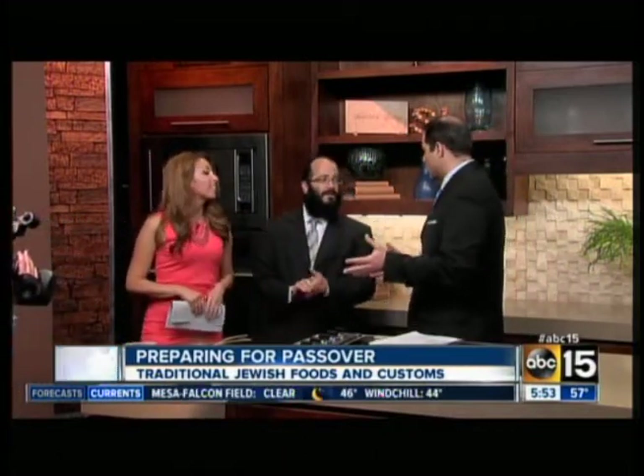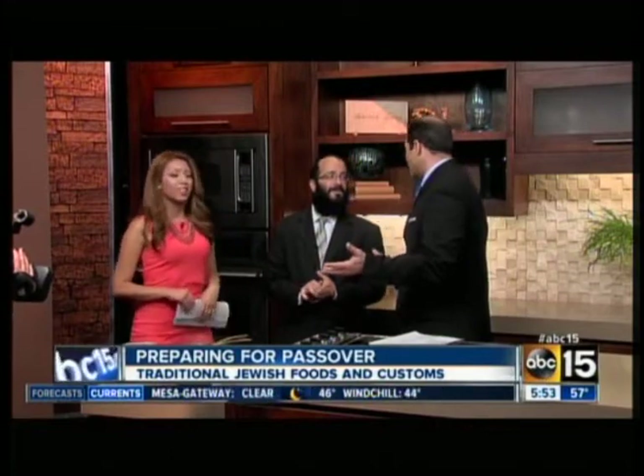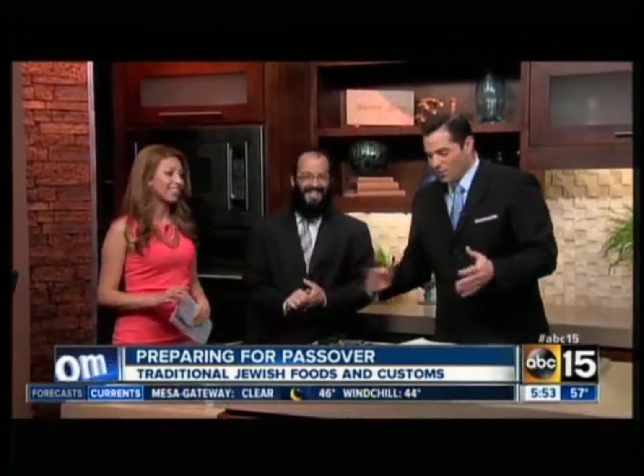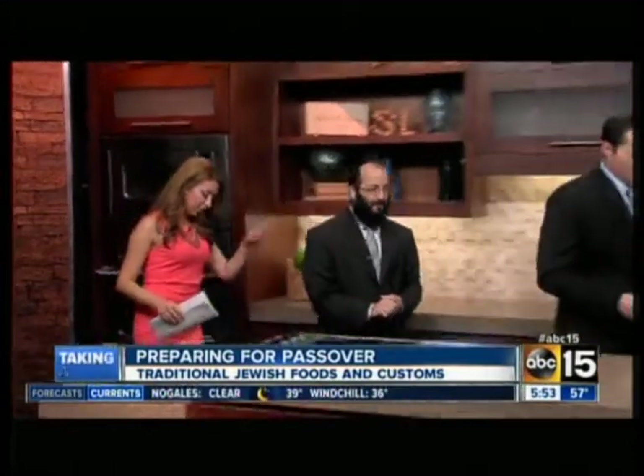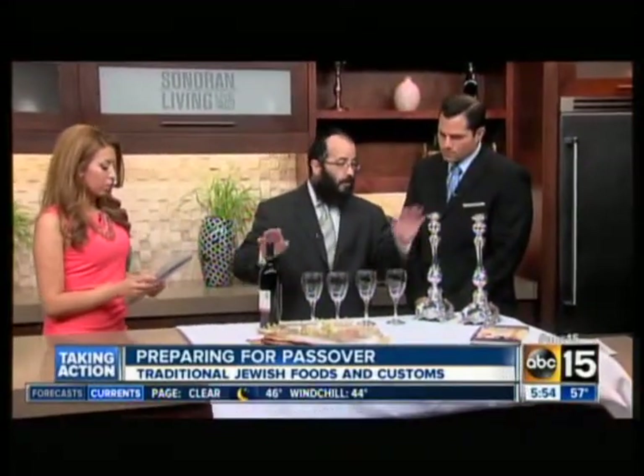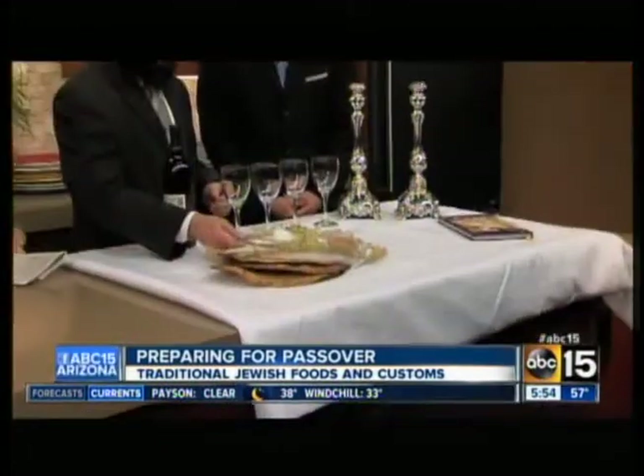Oh, really? I had no idea. And you're actually putting on an event today that's going to teach - and it doesn't have to be just children, right, Rabbi? No, everyone enjoys it. Absolutely. Because I'm watching and learning. Let's move over here, Rabbi, and explain what we have over here. So right here, we have a traditional Passover Seder table. We have the four cups of wine, the holiday candles, and we also have the traditional Seder plate.